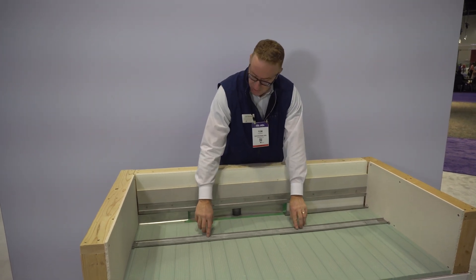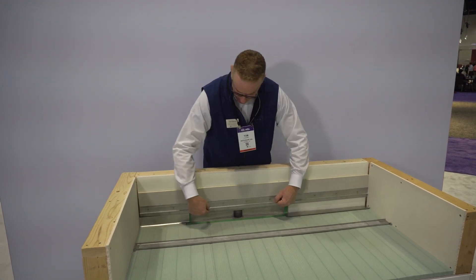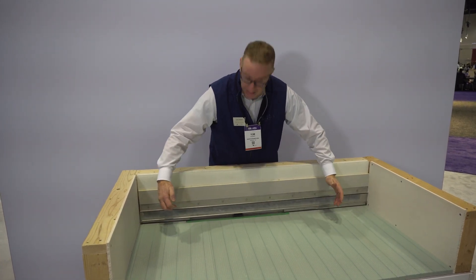There are rare earth magnets encapsulated underneath this butyl tape on the cover, and there are magnets behind this board — that's how these all come together and snap together like that.